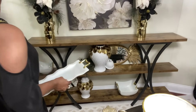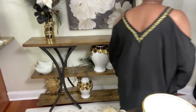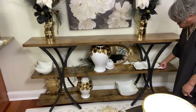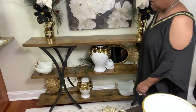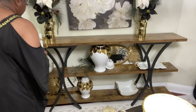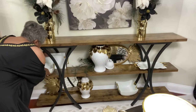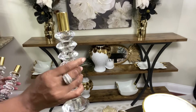I actually got these two trays from Ross last year, and I was happy to find the serving bowls this year to add to my collection. I'm the type of person who likes to look at my things — I don't like to store them away and not see them. You've got to make the life that you live a life that you love because life is short. So any opportunity I have to bring out my decor pieces and serving pieces and use them as decor, your girl Rhonda is going to do just that.